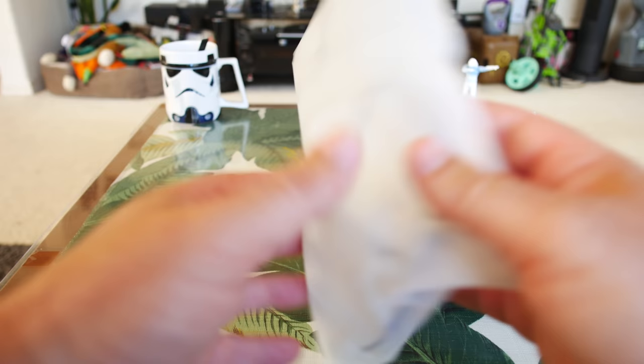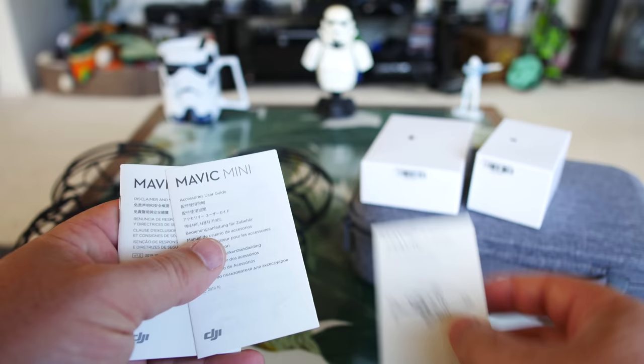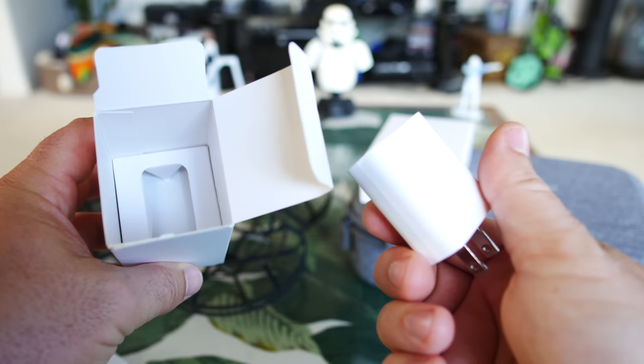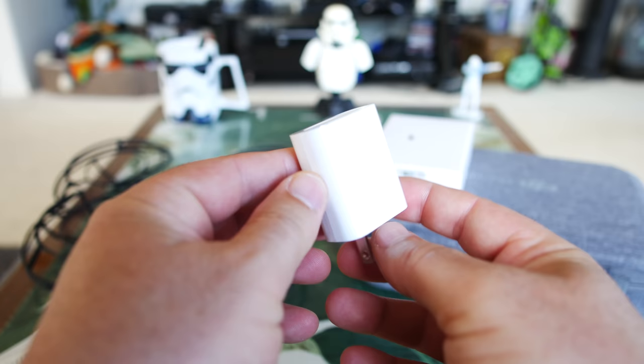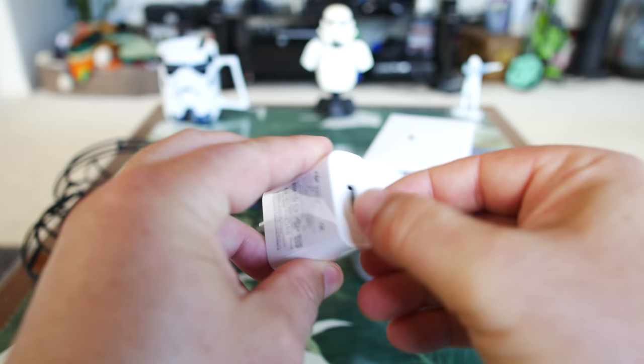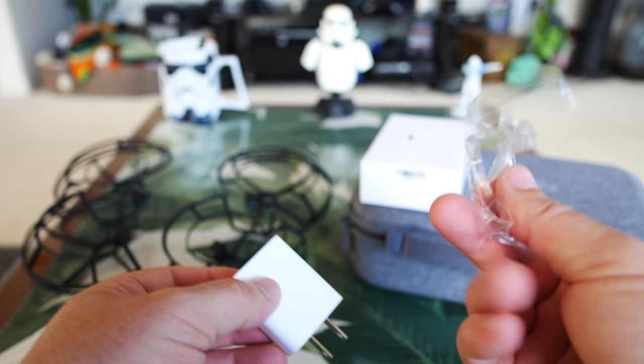We've got a bunch of manuals: a quick do's and don'ts card, Mavic Mini Fly More Combo, Quick Start Guide for Flying, Disclaimer, Accessories Guide, and all that stuff. Also, for the original combo you don't get this plug — I didn't see it in my package. You had to plug your USB into an existing power plug or computer to charge it, but here you get a little USB wall plug — a power brick. I'd recommend taking the plastic off of it since these can get hot.